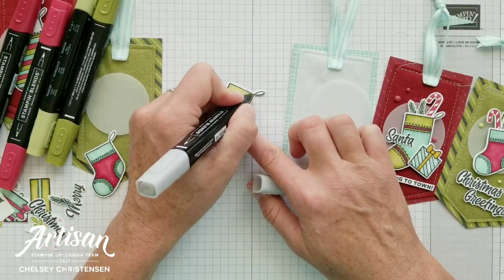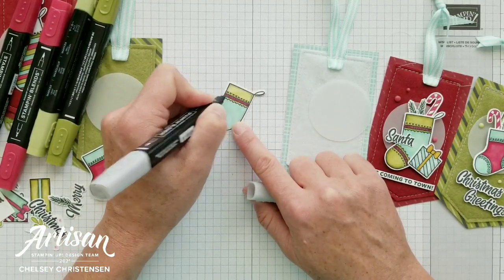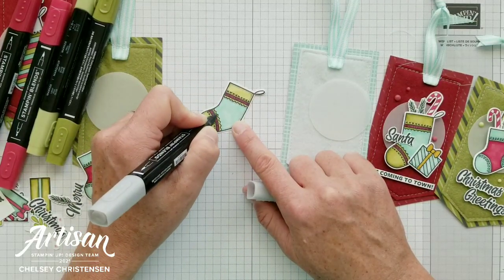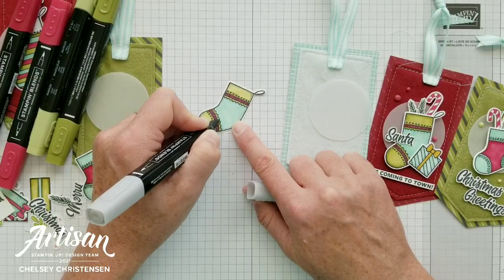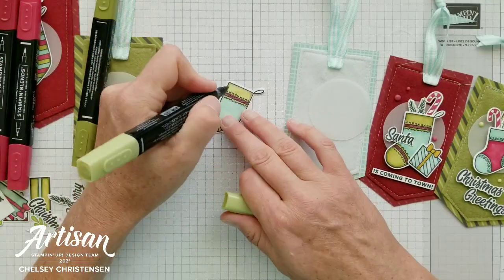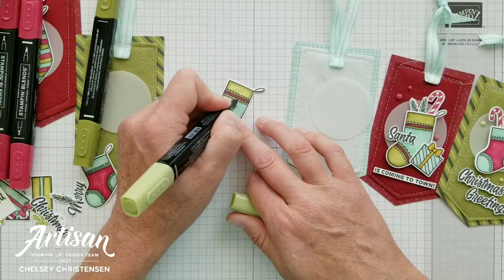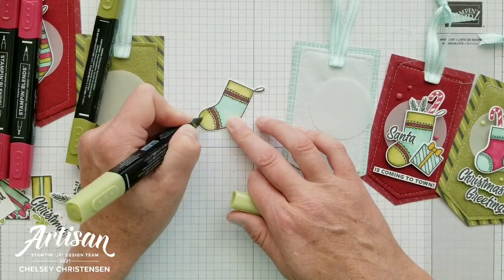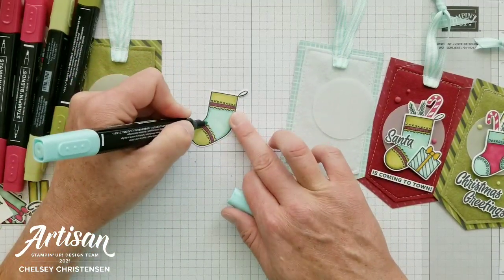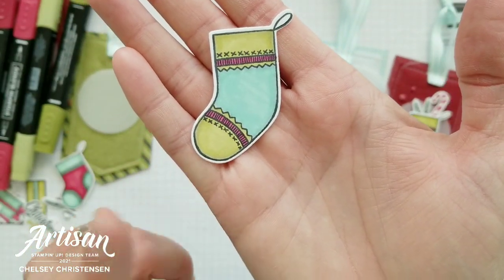Then you just go back and blend with your lighter color. I've got maybe just a little bit here around the green and then a little bit underneath where the blue is, and the same over here. Then go back and grab those colors you used earlier and blend that gray with that color — it's just going to give you a really subtle shadow. Now you can see how we have more depth in this colored image.